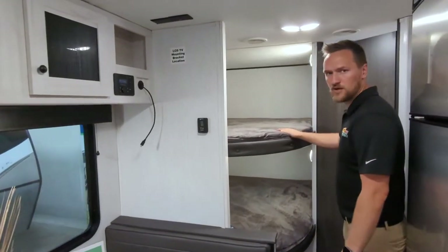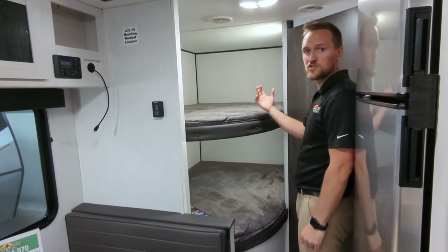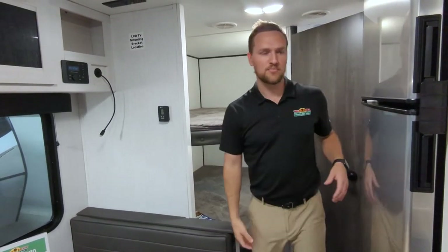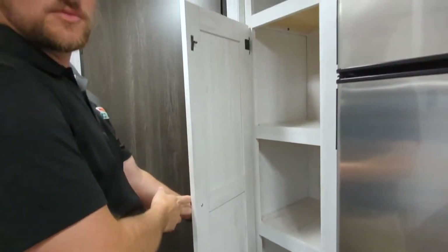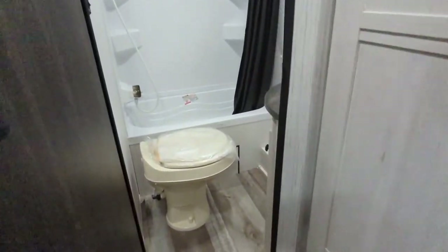Back here you're going to have double over double bunks. Nice size — you can fit two small children up there on top and also on the bottom, or a good sized adult like myself can get up there with plenty of room. Next to the refrigerator, you've got more storage — counters or more storage for boxes of cereal or anything like that.